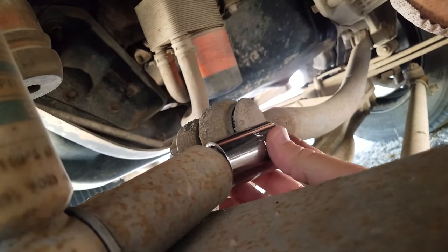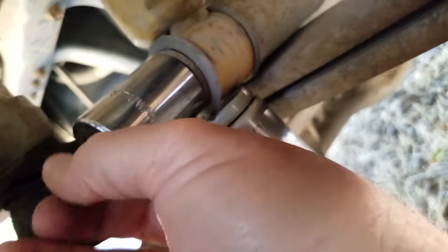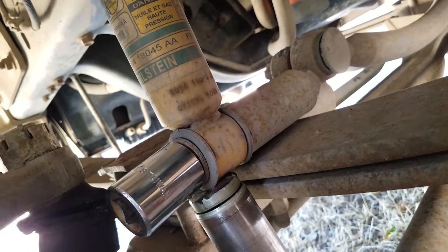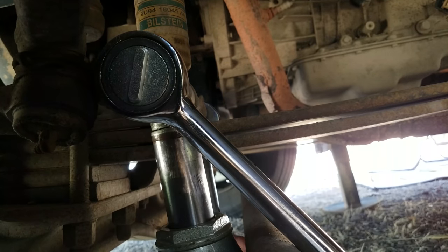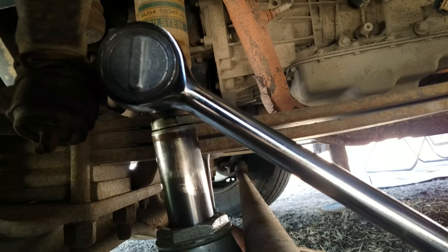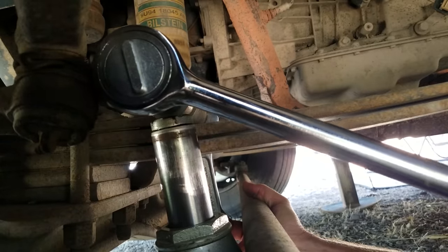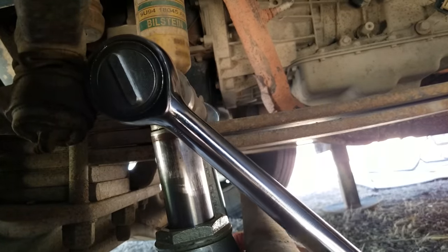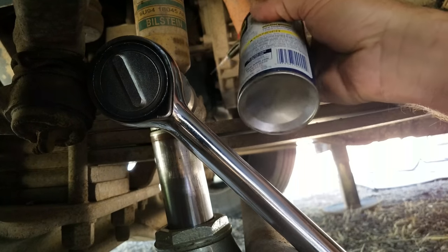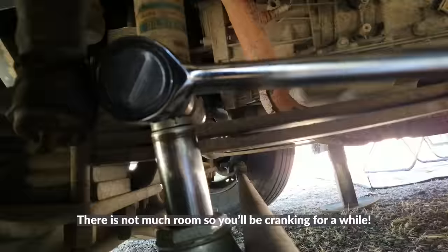As you can see, there is no way I'm going to get that socket on that side, which kind of sucks. Engineers don't think about working on these things. So I'm going to get the socket on this side and just hold the other side with my big crescent wrench — that'll work just the same. I'm not going to be able to move it with the crescent so let's give it a shot with the big ratchet. I'm going to throw some WD-40 on that and then go after it again because it's going to take a little bit.